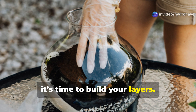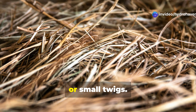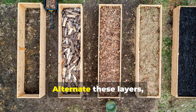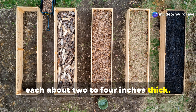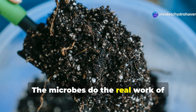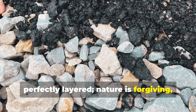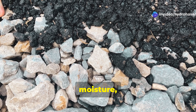Next, it's time to build your layers. Start with a carbon layer — straw, dry leaves, shredded paper, or small twigs. On top of that, add a nitrogen layer: fresh grass clippings, kitchen scraps, coffee grounds, or manure. Alternate these layers, carbon then nitrogen, each about 2 to 4 inches thick. This balance fuels microbial life. The microbes do the real work of transforming waste into fertile, crumbly soil. Don't worry if your materials aren't perfectly layered — nature is forgiving, and decomposition will happen as long as there's diversity, moisture, and air.